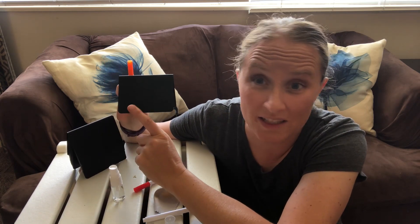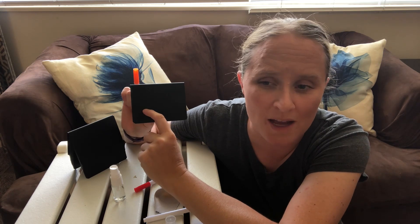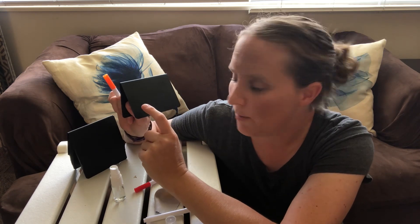These little chalkboard signs can be used for so many different things. If you have a wedding or a birthday party and you want to put names out, or even a yard sale where you want to put prices, or if you want to label things at a little shop — the possibilities are endless, which is a lot of fun.